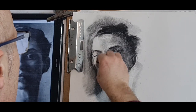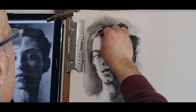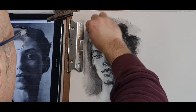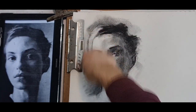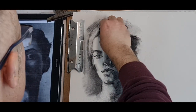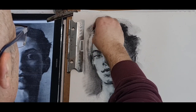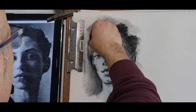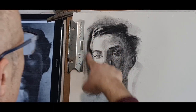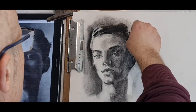Light here, lighter, light on the forehead, light of the hair here. Some compressed charcoal — you see it doesn't spread as easily as willow charcoal, very sharp, very coarse. Darker. I think that helps by darkening as much as I've darkened it at the moment.